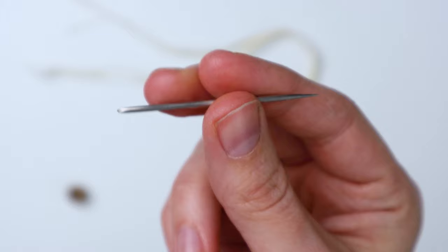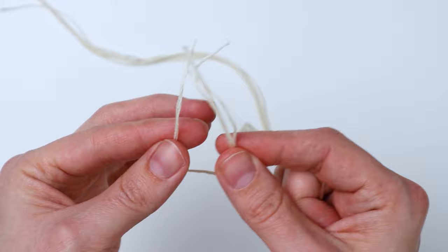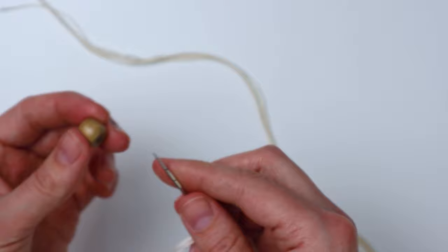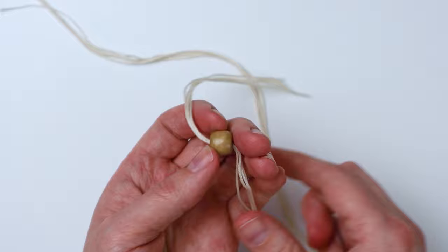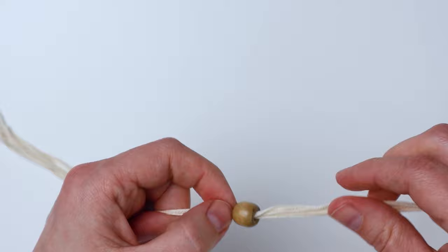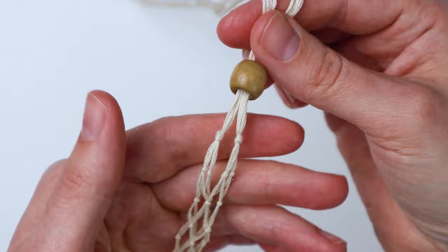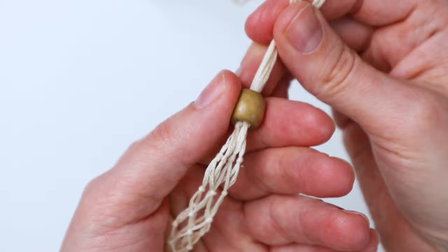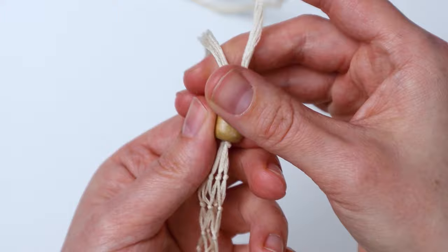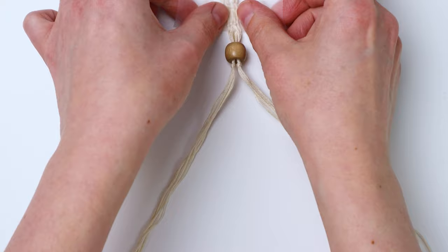Now we're going to add a bead. Take a wooden bead and a large eye needle, line up the ends of the cords on one side, thread them through your needle, and thread them through the bead. Do the same thing with the other cords. Slide the bead down by the crystal pouch — it's going to hold your crystal in place by sliding down over those two last knots you tied. You can slide it up to take your crystal out.